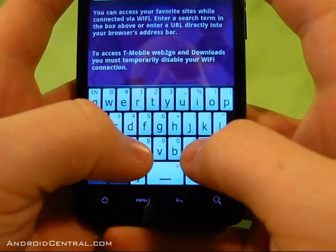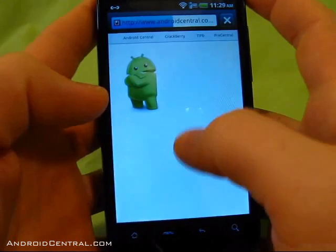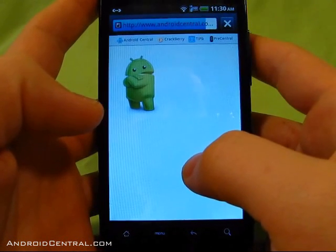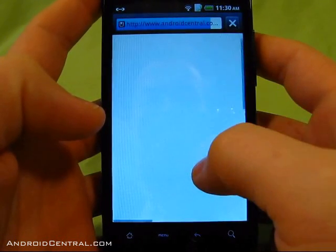This ROM has Swipe on it, but Swipe does not work — you have to hunt and peck. That's fine with me because I'm not all that into Swipe anyway. I've tried multiple times to get used to it and I'm a lot slower than on a regular keyboard.